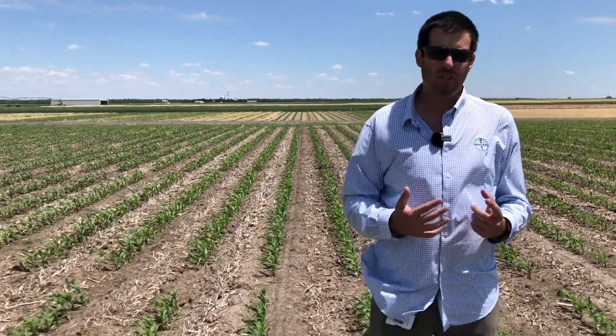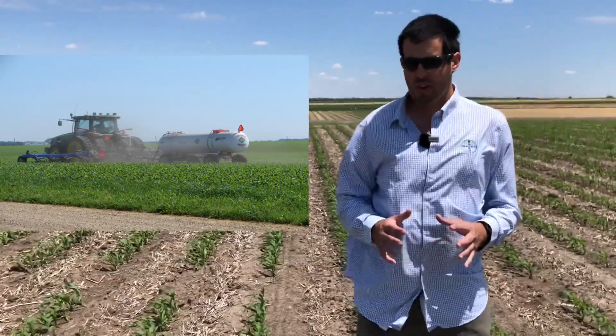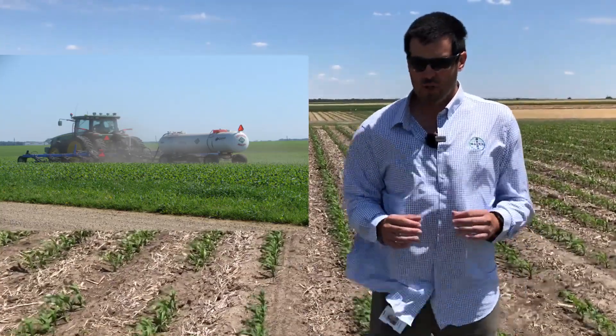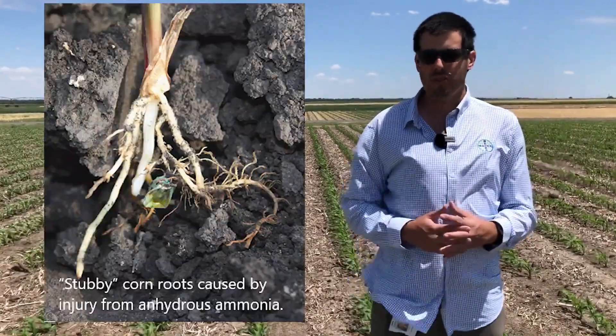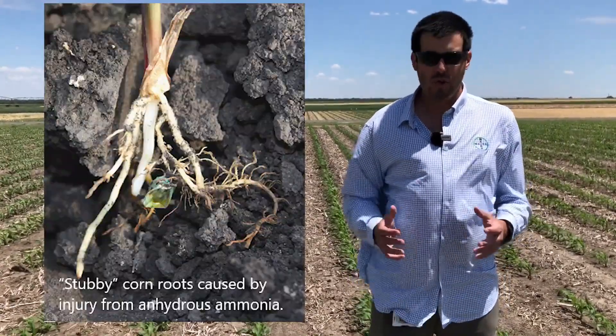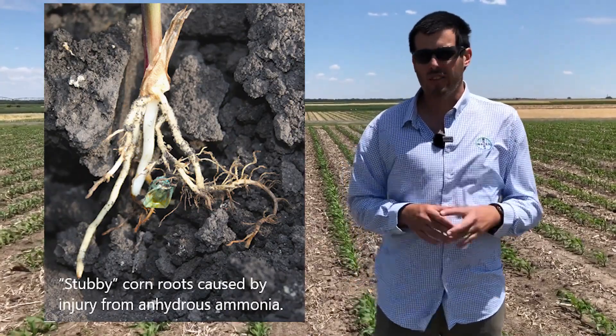When injecting, you can use either anhydrous ammonia or UAN. You just need to be careful with anhydrous ammonia because you can harm the roots if you are too close or you damage the roots — that could affect corn yield. Also try to look at the soil conditions to be sure that you are closing the knife row to prevent any nitrogen loss.